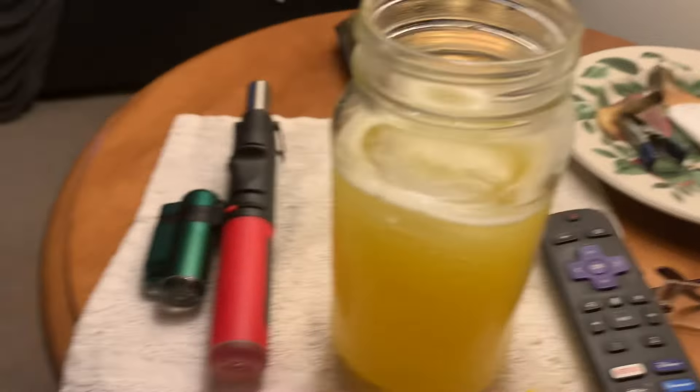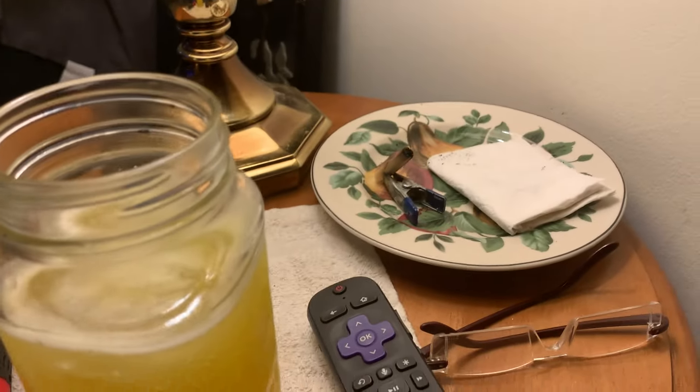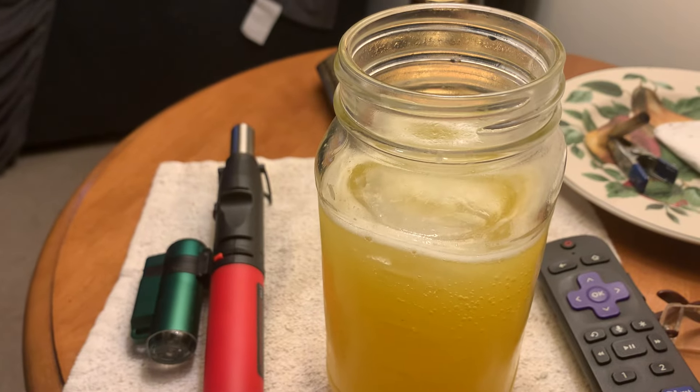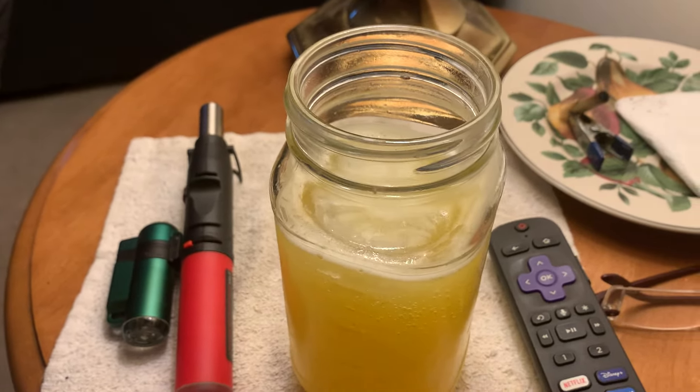Don't notice the half-smoke joint — that's PTSD therapy. This is non-alcoholic flavor exploration.